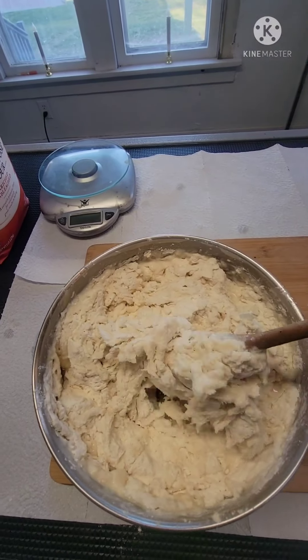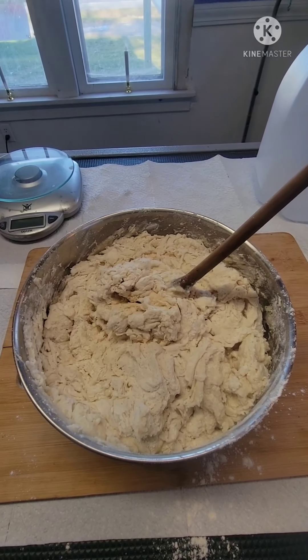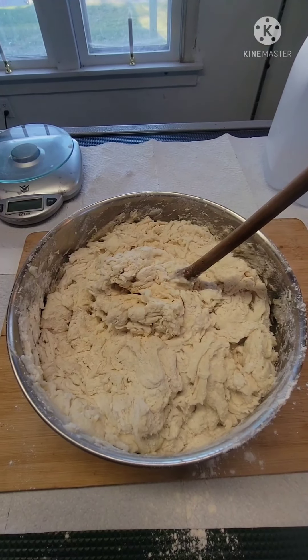Gluten is forming. My bowl is a little small for this, but it's pulled together enough so I'm going to turn it out onto this cutting board and knead for 10 minutes.